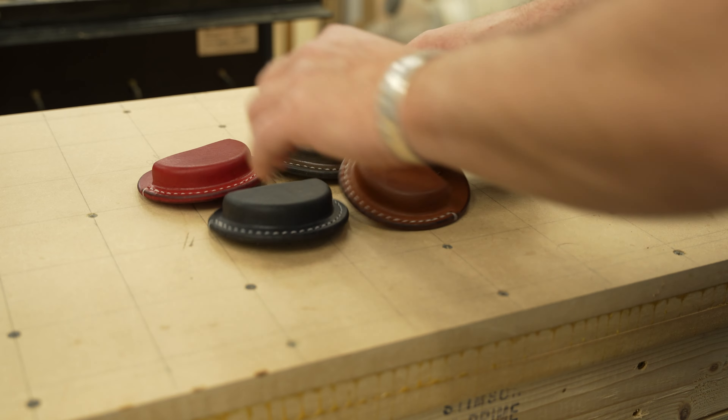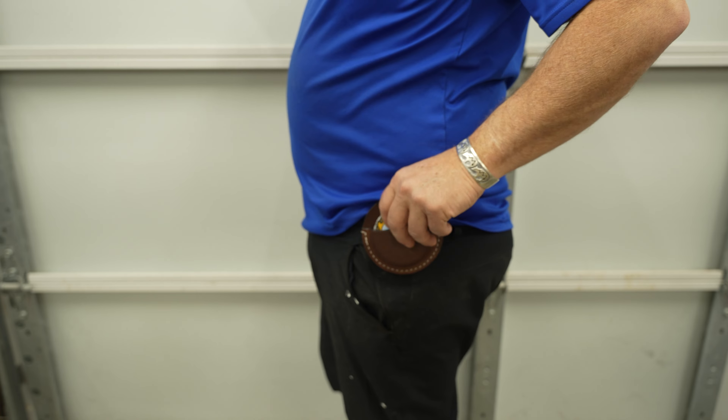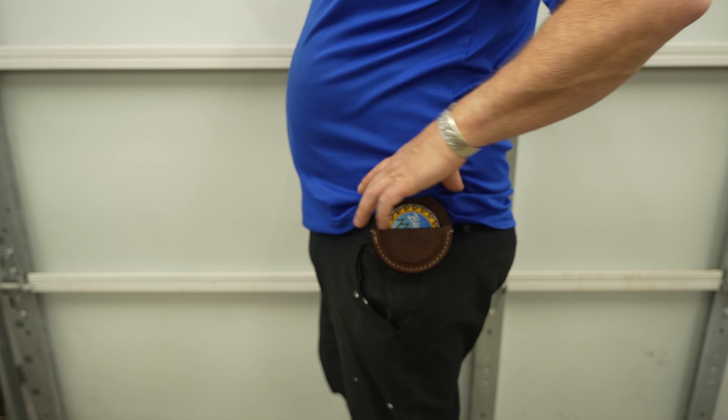And here's the finished product. I think these turned out great and I am very happy. I ended up making six of these in total. I find that for me repetition makes great practice, and since I am new to this, it made sense to make more than one. I had a lot of fun on this and I can't wait to work with leather again.